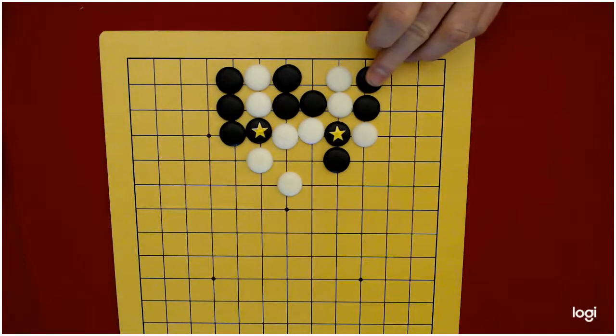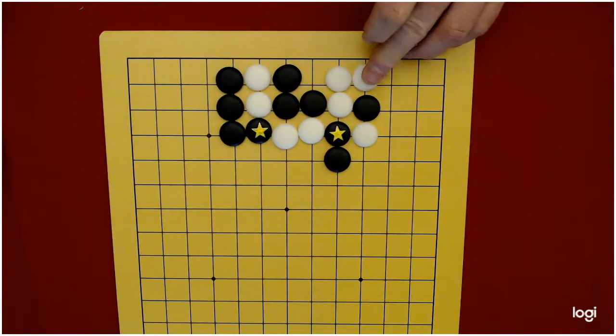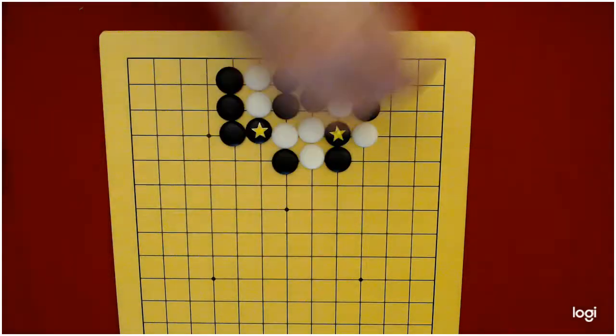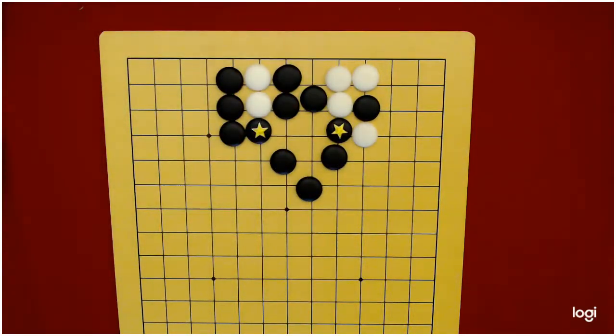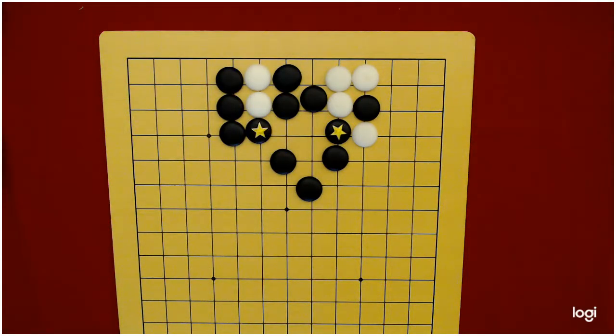And they've been able to cut these star stones apart a little bit. So maybe at this point, what white has to do is after this atari, they come up here and come over here and atari. But the problem is that black plays there and captures those stones. And once they capture those stones, the two star stones are reconnected right through black territory. This you should get out and play with — I may have made a mistake, see if you can find it.